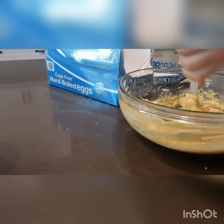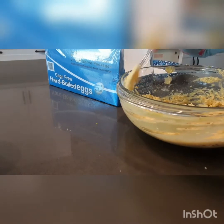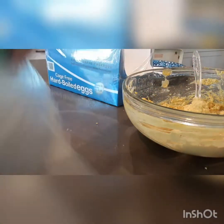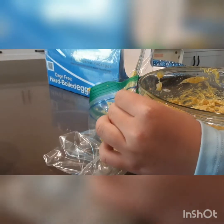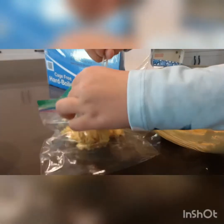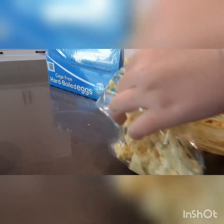That looks pretty nice. Time for the taste test. Hmm, it's pretty pleasant — tastes really good! Okay, next you're going to take your bag and put this mixture into the bag. Make sure you get as much as you can into the bag — it doesn't have to be perfect, but try your best.